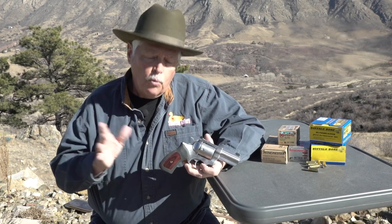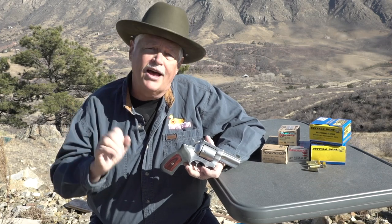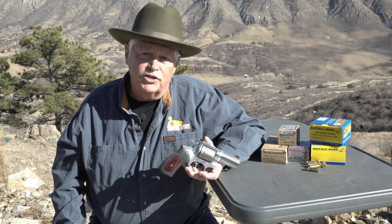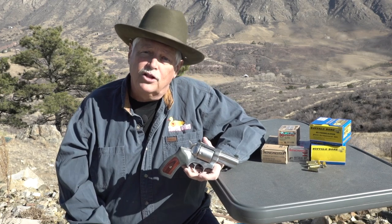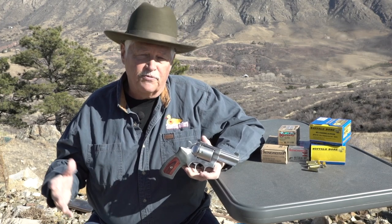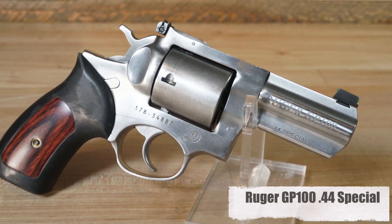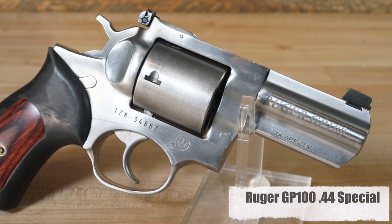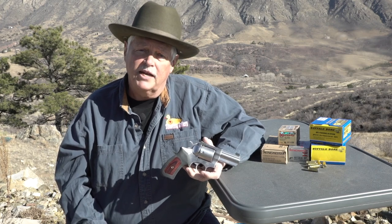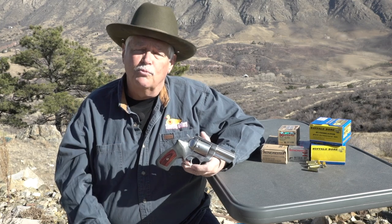Ruger started looking at niches: where are people spending their money with custom gunsmiths? Where are they paying $500, $600, $1,000, $1,200 to have a Ruger converted? And then Ruger started filling those niches. So you've seen a whole lot of specialty guns come out of Ruger in the last couple of years. I heard about a year and a half ago that this one was coming — a rumor from some friends that said, finally you're going to see a .44 Special in the Ruger GP100 platform. It took about a year and a half to come to fruition. About six to eight months ago I went to Texas, to FTW Ranch, sat down with Ruger executives, spent some time with several of these guns, and as soon as I finished, the first thing I did was order one.